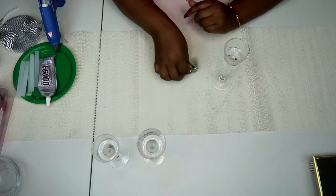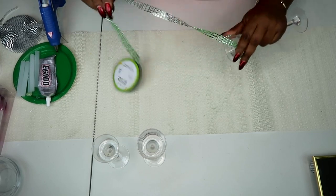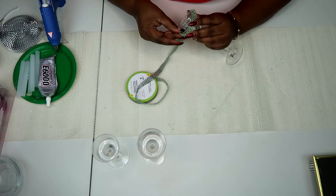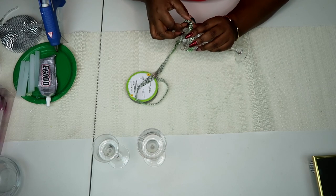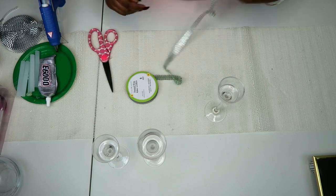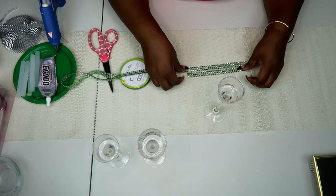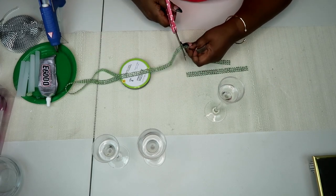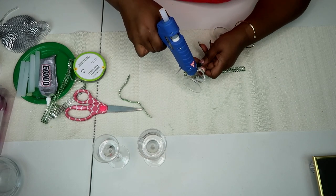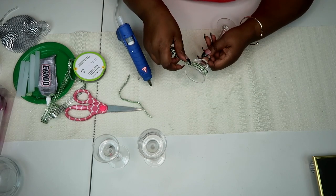Alright, first step — we are going to wrap these long stem tea light candle holders with bling wrap. The color scheme I'm using is pink, green, and white. I've chosen to wrap the two shorter tea light holders in green and the tallest one in white. I'm taking my measurement to make sure what I'm cutting will go around that tea light holder flush, then quickly going in with my glue gun to wrap it around and ensure a tight snug fit.